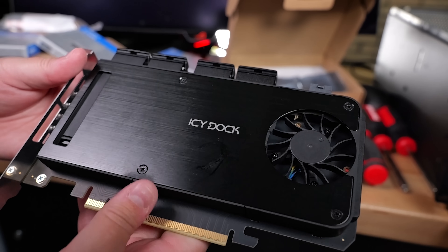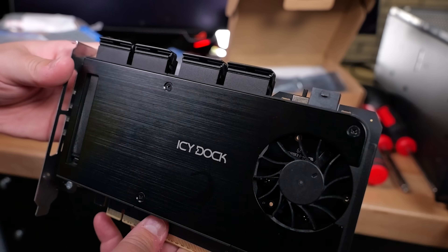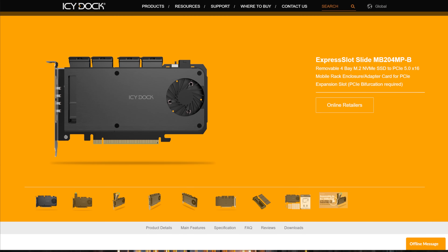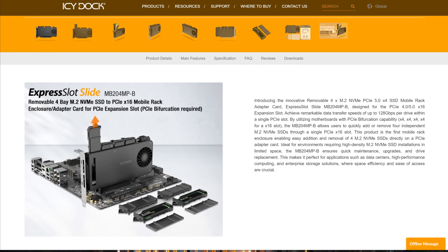Most of the time you're going to want to use a PCIe bifurcation card, and your motherboard also has to support it, so you have to have a PCIe card basically that'll hold a bunch of M.2s. Icy Dock to the rescue — this is Icy Dock's 4-Bay X16 adapter card, the MB204MPB. This is a PCIe card designed for boards that support PCIe bifurcation, and this thing takes maintenance to a whole new level.